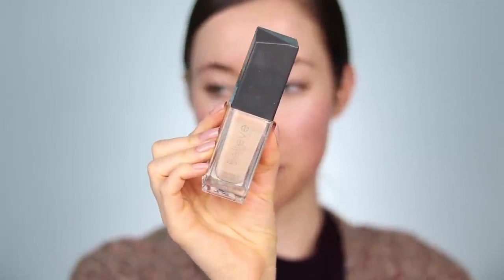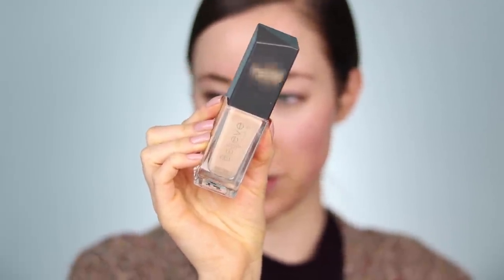For foundation I'm going to be using my current favorite affordable foundation, which is from Believe Beauty. It's five dollars, available at Dollar General, and it is such a stunning foundation — it wears beautifully on my skin. I use the shade Nude, and then I wanted to incorporate a little bit of glow to help with that transition from summer to fall.